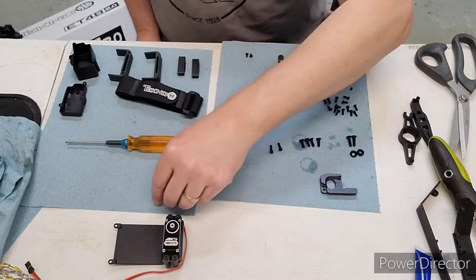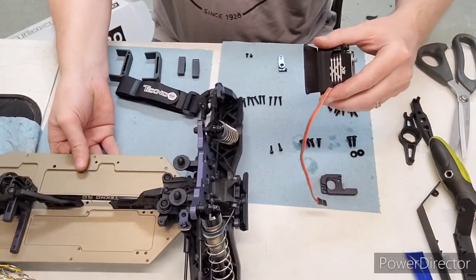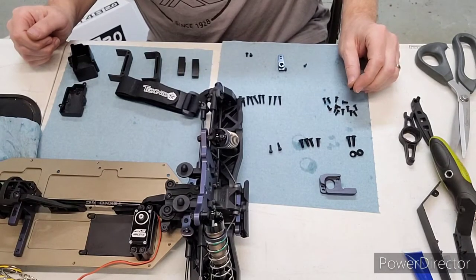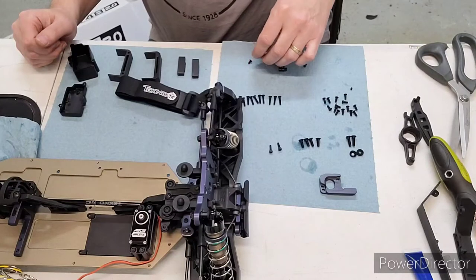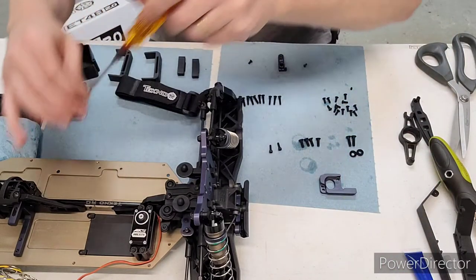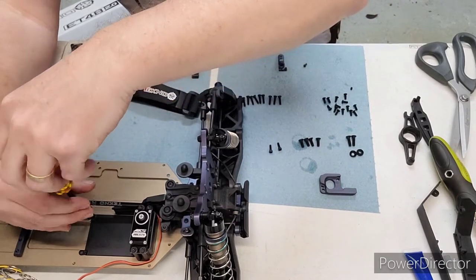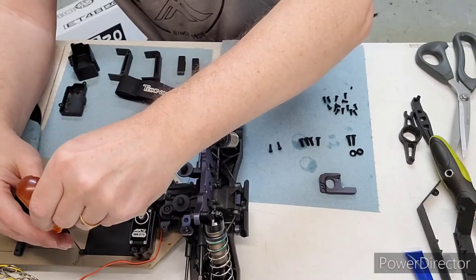Putting the servo on the car now — it goes right in here. It's gonna be the shorter screws down here that hold it in. I'll use thread lock because they go into metal, but for now I'm just putting these in loosely because I'll probably want to take them off when doing the ESC install. There are more screws that hold this servo down; we'll get those in later — just want to hold it in to see how the wire routing looks.